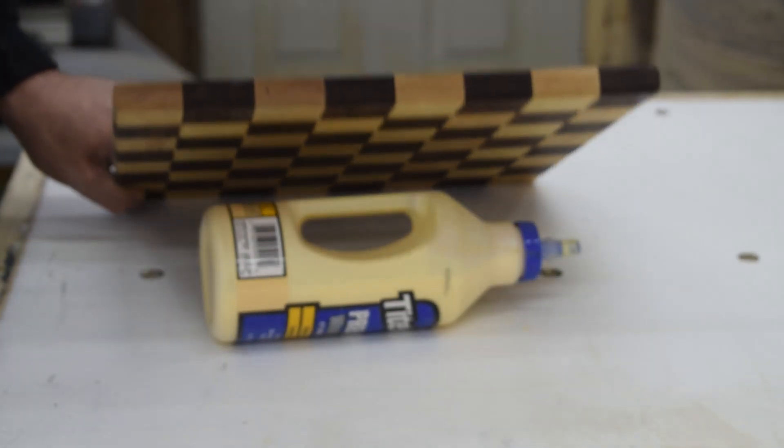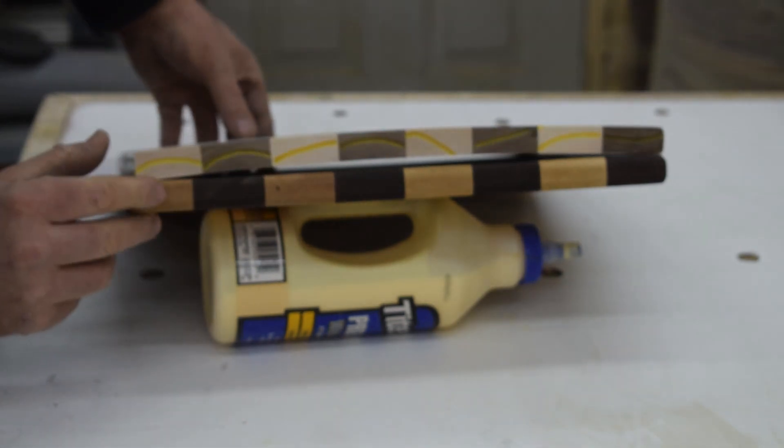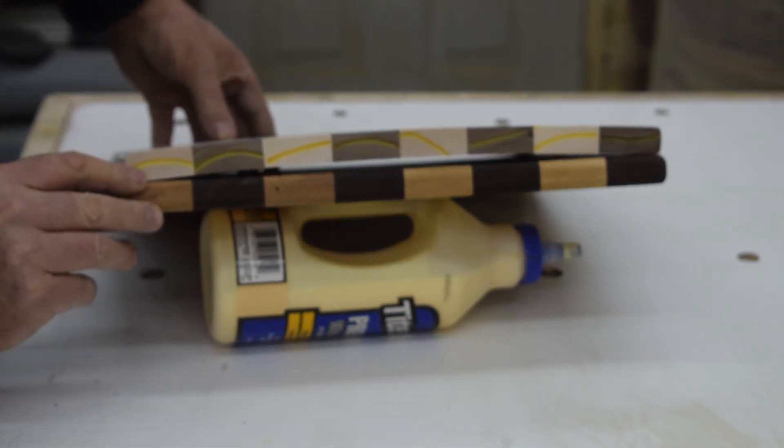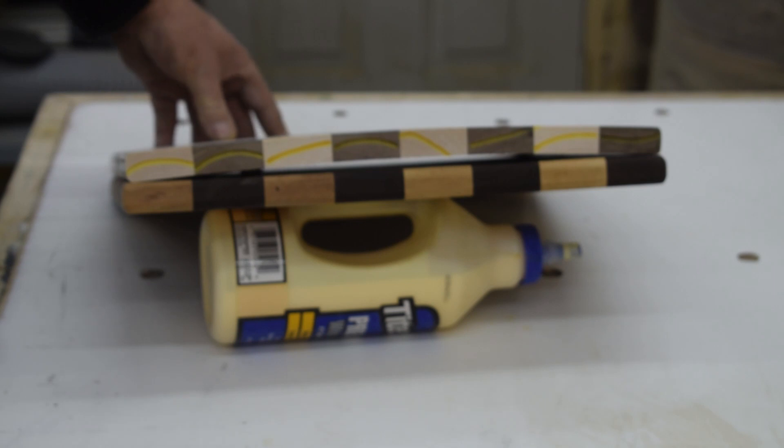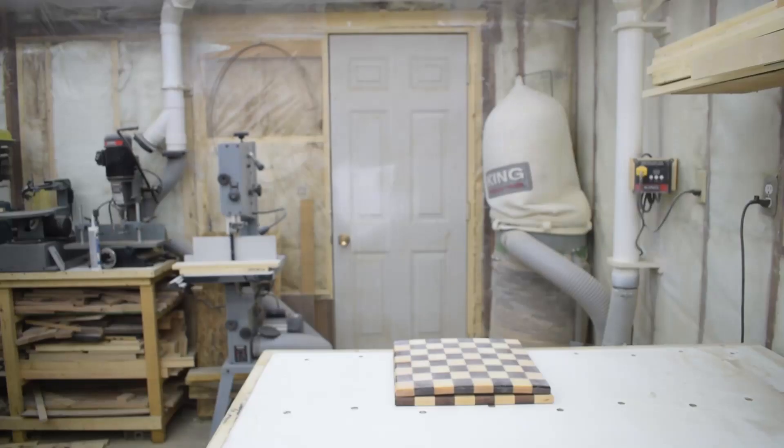After remaking this board smile, frown, smile, frown and waiting a week to see if it would move, this glue up remains stable and flat. Now that I have the final dimension of my board, I can go ahead and start making the base.